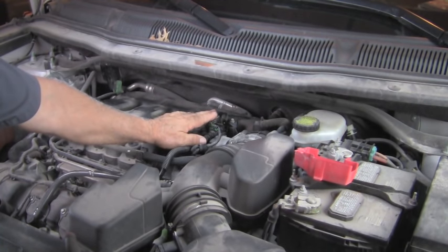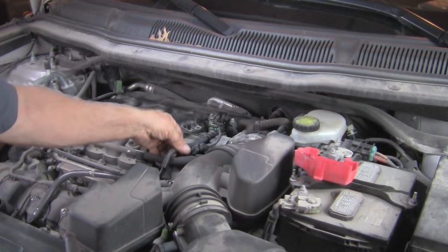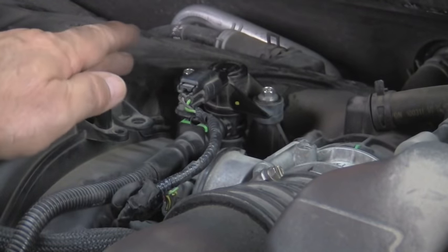So this is our easiest access point and it's the first thing we want to check. A lot of the older systems used to use just rubber lines, but the newer cars use these hard plastic molded and sealed vacuum lines. They're less likely to leak, but it's possible. Let's look at the valve first.